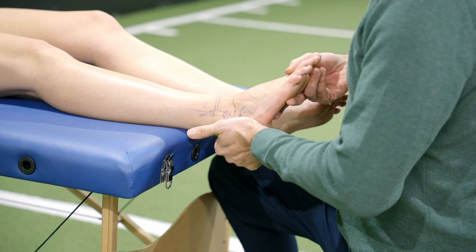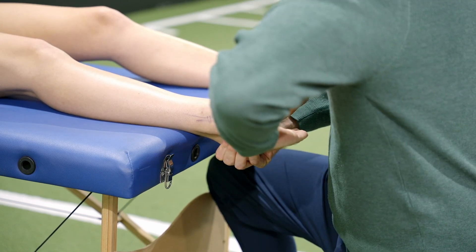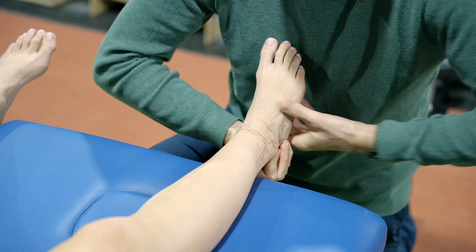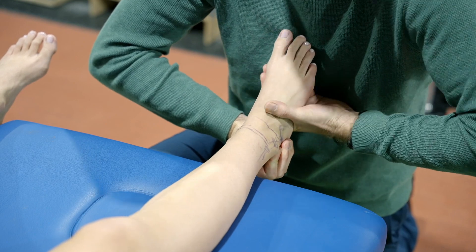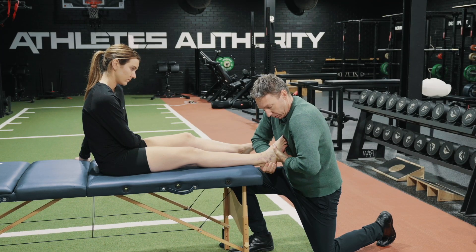I need to stabilize the calcaneus. I'm going to do that with my hand on the medial aspect of her calcaneus. My other forearm is going to come quite parallel, so I'm trying to line up both arms. I'm holding at the cuboid — so midfoot — and I'm going to do an adduction and a supination stress test. You can see I'm adducting by the direction of my forearms, and then I'm going to supinate her foot.